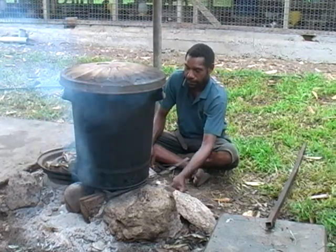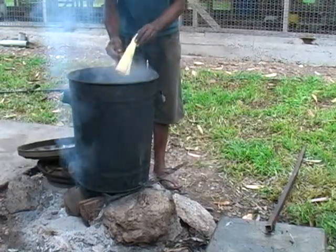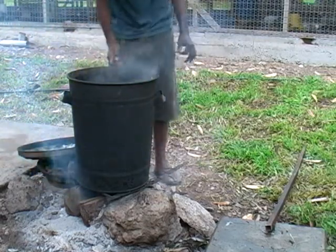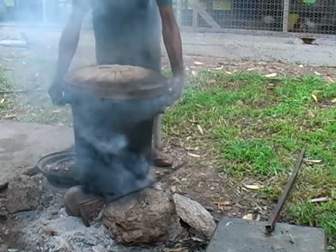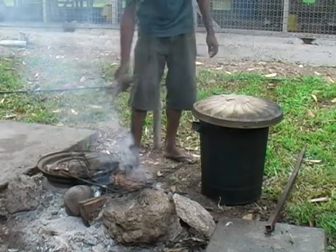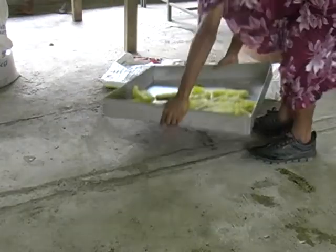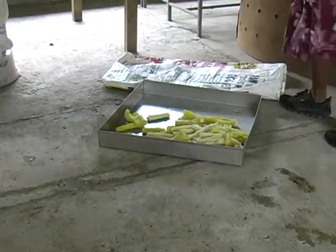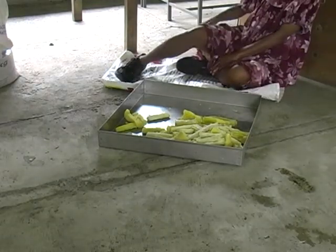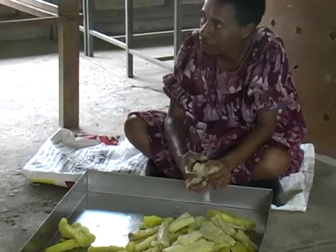Start cooking the cassava over very high heat and open the lid so that the cassava can cool off. Cooled cassava, like sweet potato, can be used after 24 hours. After the cassava is cooled, find a place to sit and start mashing the cassava.